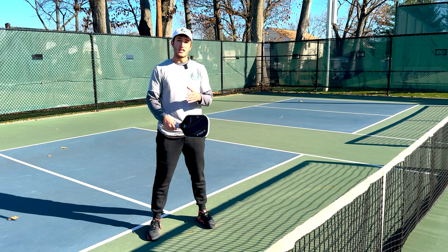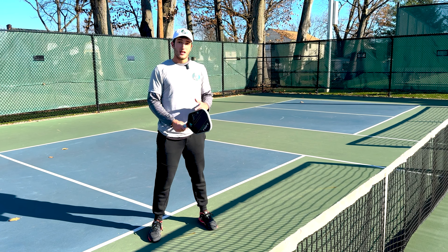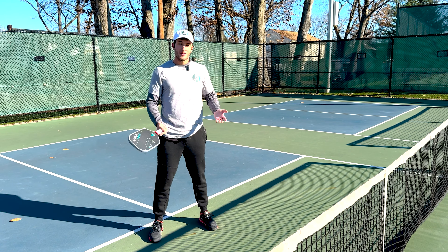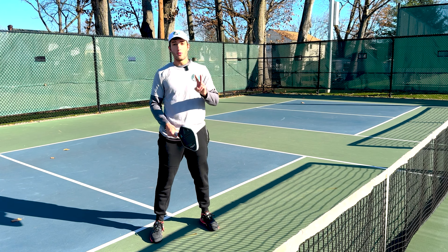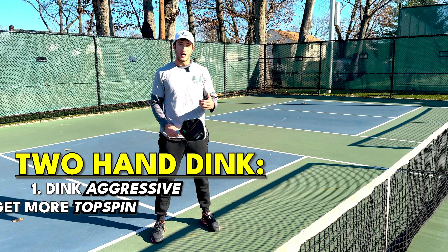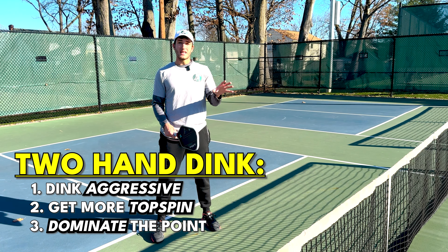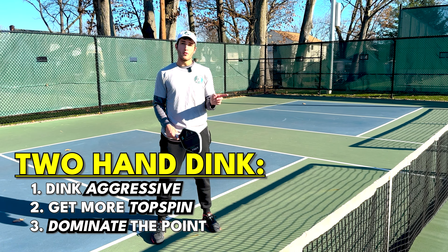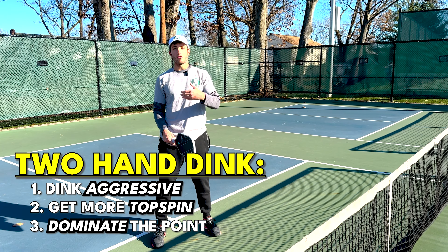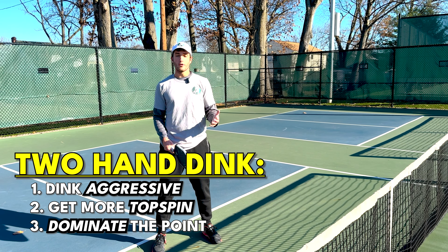Today, I'm going to teach you guys how to hit a two-handed backhand dink. A two-handed backhand dink is, like the name suggests, a backhand dink that you're hitting with two hands. This is going to be more aggressive — you're going to be able to get more topspin on it than a one-handed backhand dink. And this is great if you really want to dominate the point, dictate where the ball is going, and move your opponent around so that you can set yourself up for a pop-up, an opportunity to speed up and then end the point so you can score or get a side out.